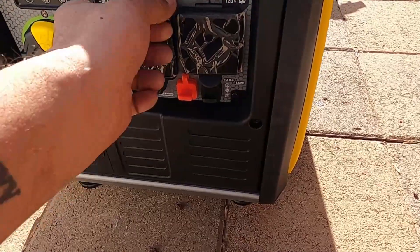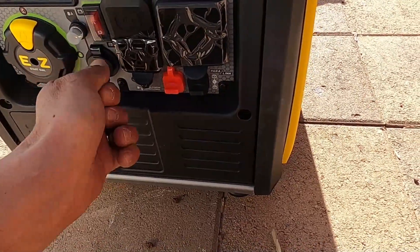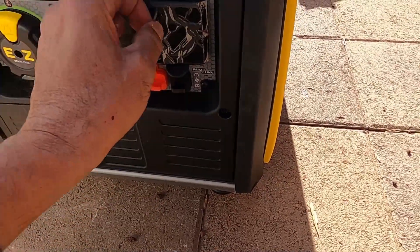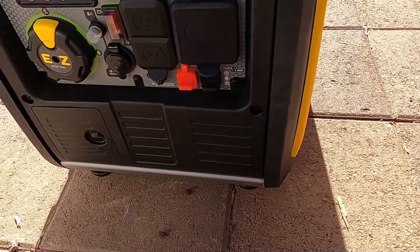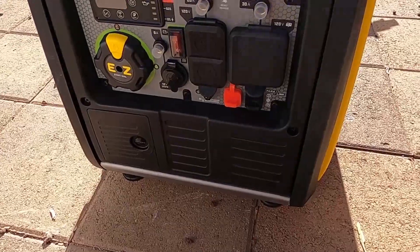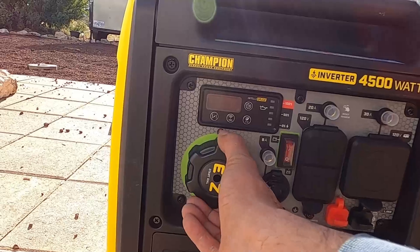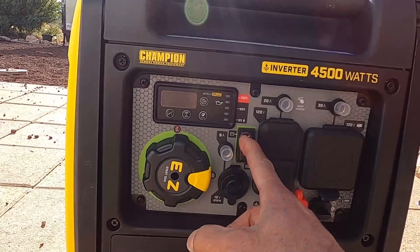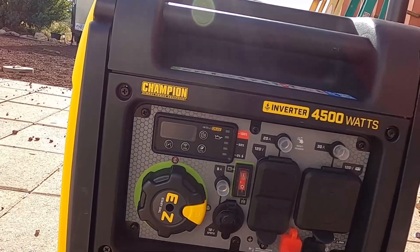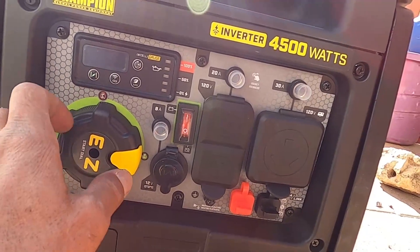I've got some plastic to take off of here — looks like it's just some kind of protective tape. All right, I think we are ready to fire this thing up. Turn it to run, which it's on. Turn the battery switch on. Looks like it's showing juice. The choke is on.